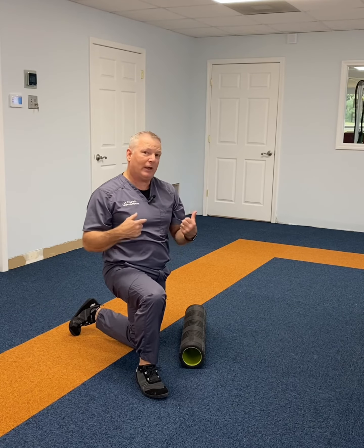We also wanted to do this one to showcase the new flooring. We are this close to being done with the remodel, and we appreciate everybody hanging in there with us. So when you want to move better, feel better, live better, pain free — give us a call.